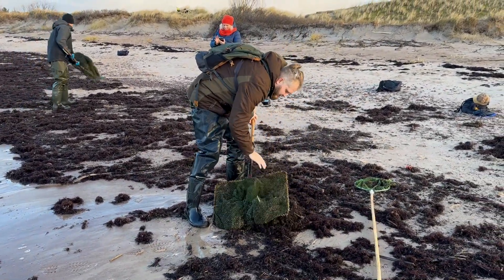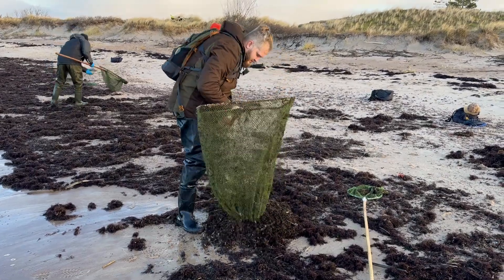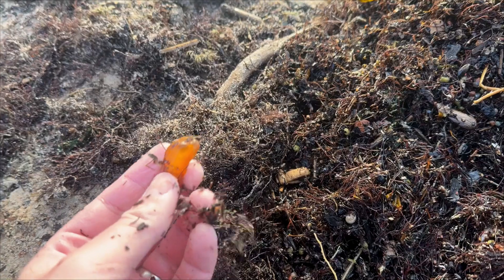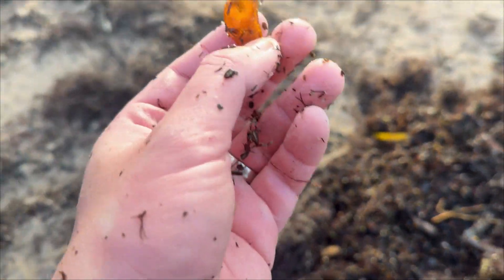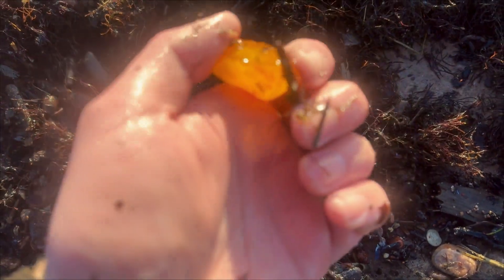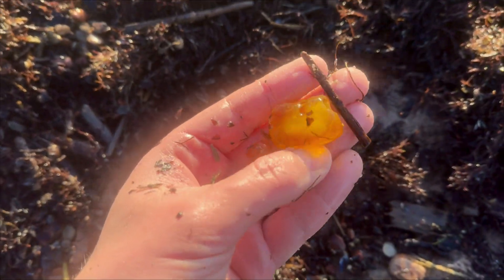A month ago, I was lucky enough to get a chance to hunt for Baltic Amber at the Baltic Sea. Weather was fantastic and I did catch around 250 grams of amber in total. And unexpectedly, one of the pieces had a secret inside — a rather big ant, which I'm going to cut and polish today with that prehistoric critter.